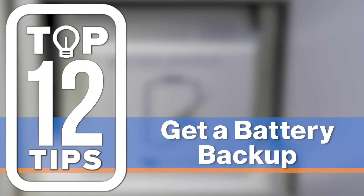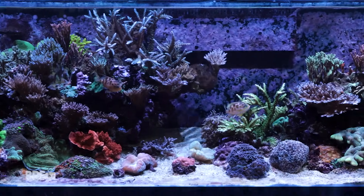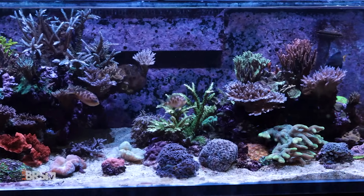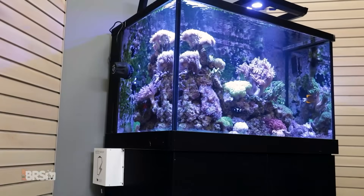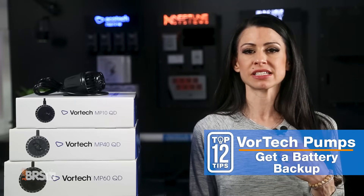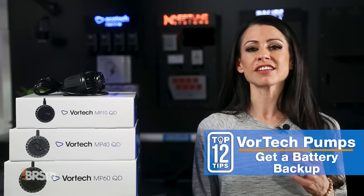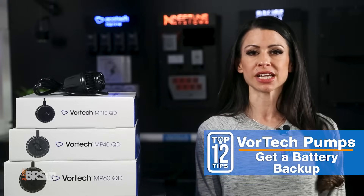Number five: you can save your tank, but only if you buy one — so get a battery backup. For all of the time and money that we put into our tanks, a battery backup is the best insurance plan that money can buy, with up to 72 hours of protection depending on your Vortec pump. Learn from my mistakes: I personally lost my rare angelfish collection due to a power outage, but never again will I go unprotected.